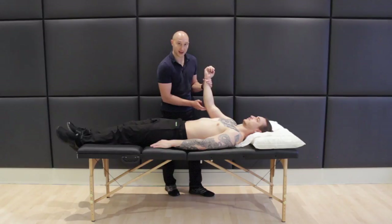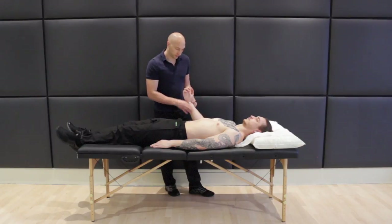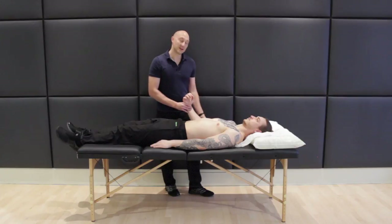I'd probably do up to about ten as well. What I'm looking for, if there is an ulnar nerve pathology, is either pain where I'm tapping, or particularly pins and needles or numbness going down the medial border of the wrist into the little finger, or any distribution of the ulnar nerve that the patient has come in with symptoms of. You're looking for a reproduction of those symptoms for a positive test.